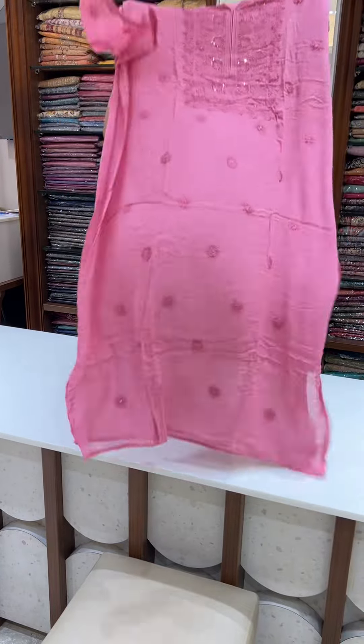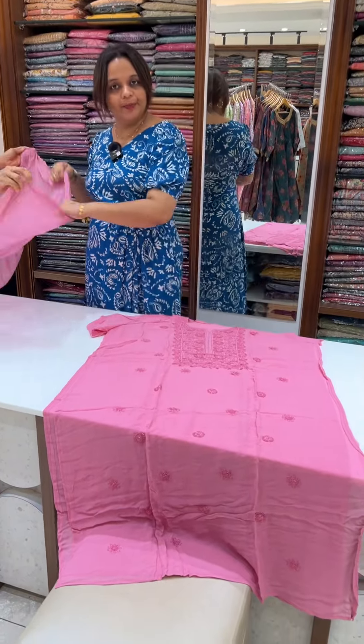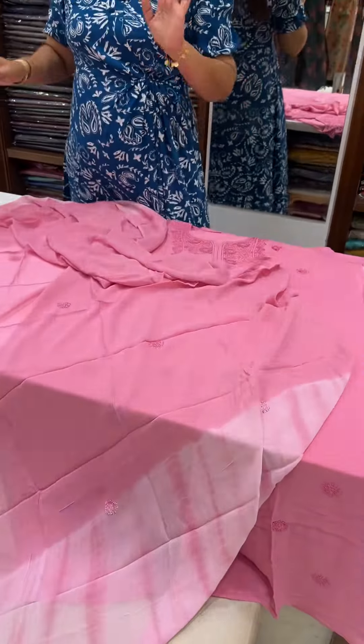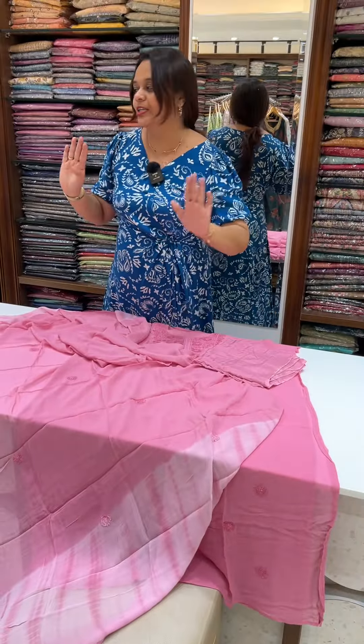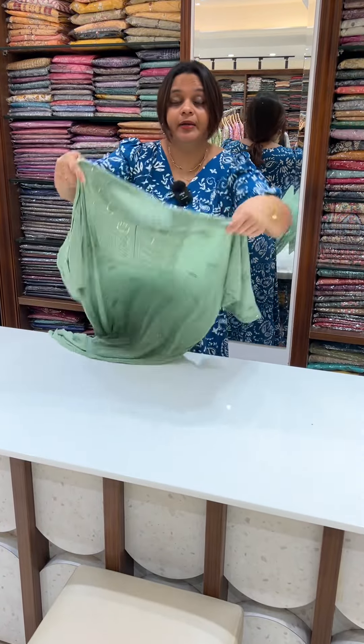Next one is bright pink top. This is 100% value for money for the customer. Because we have to stitch it and sell it. Pure Lucknowi top only in the retail market.